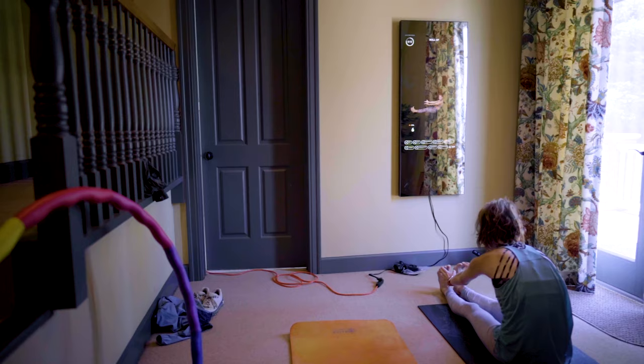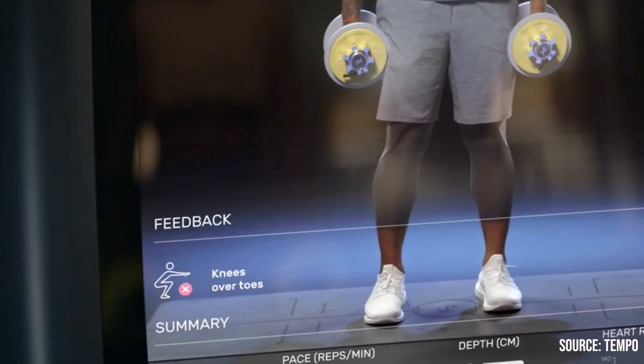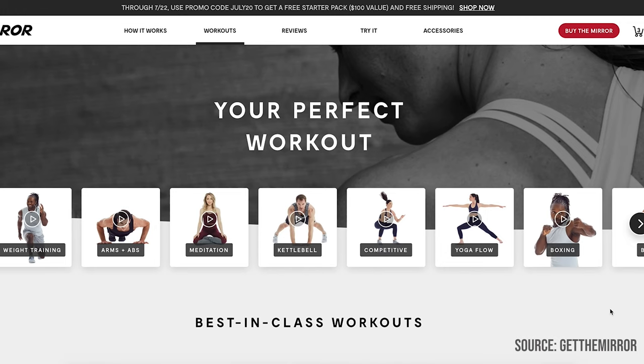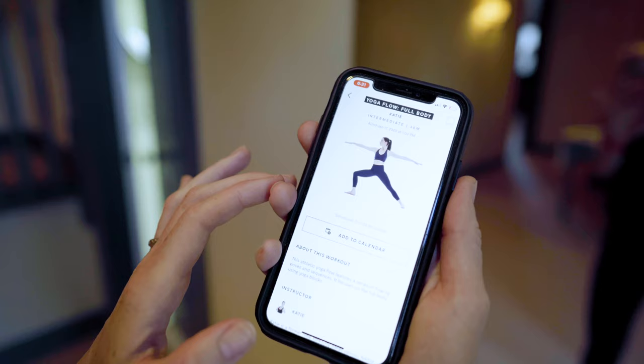Even though you can see yourself in the mirror while doing the exercise, the instructor is still pretty small and the Mirror is not going to coach you on proper form. A competitive device, the Tempo, actually uses motion sensor technology to give you real-time feedback on alignment and form through notifications that pop up during exercise — a really cool, cutting-edge feature. Unfortunately the Tempo is more designed for strength training, whereas the Mirror is designed for a lot more variety from boot camp to barre. If you attend one of the Mirror's live classes, the instructor can see you, but personalized form feedback isn't guaranteed unless you buy into personal training sessions at another $40 per session.